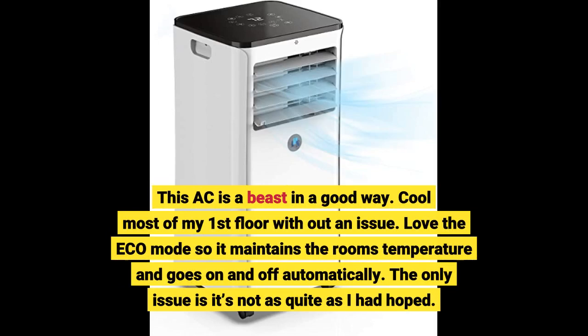This AC is a beast in a good way. It cools most of my first floor without an issue. Love the eco mode — it maintains the room's temperature and goes on and off automatically. The only issue is it's not as quiet as I had hoped.